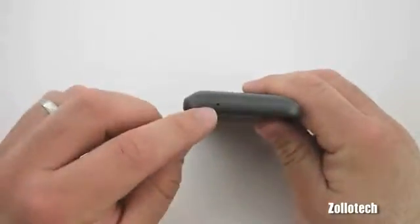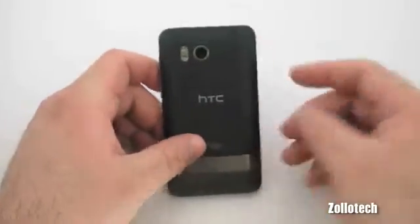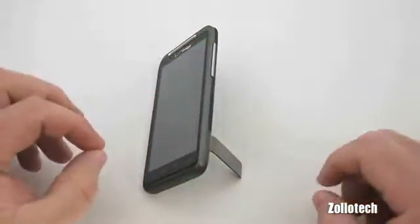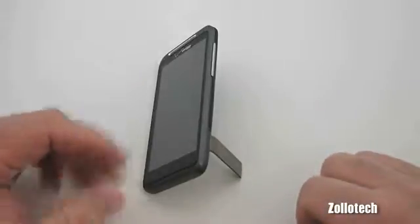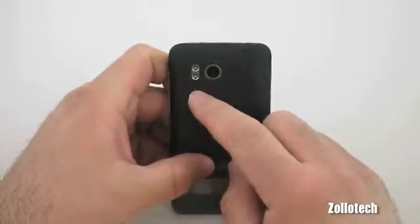On the bottom we have our microphone for recording your voice when you're talking on the phone. And here we have a kickstand with a little speaker grill behind it, which allows you to stand the phone up when you're listening to music or watching movies — to project the sound a little differently.